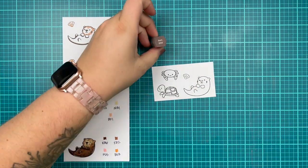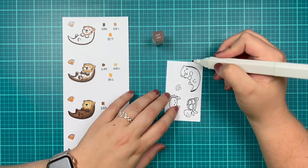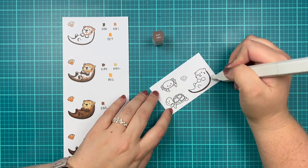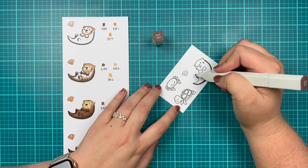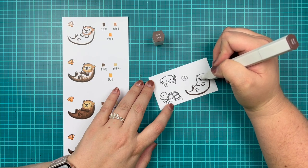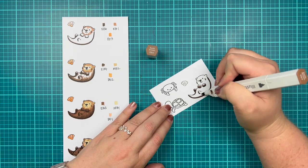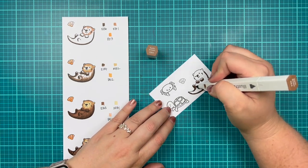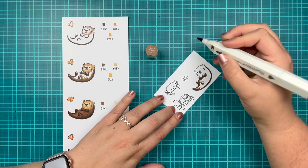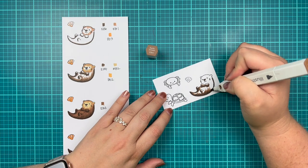I'm going to start with my sea otter and his little shell. I colored the face and body kind of separately on this guide because there are so many colors. I'm starting with my EB6 where I think the most shadow will be, then moving into EB4 and EB3 for the rest of the darker fur. I'm using a brush motion because it has fur and I want it to have a fur look, so my mid-tone will be EB4 and my lightest tone EB3.